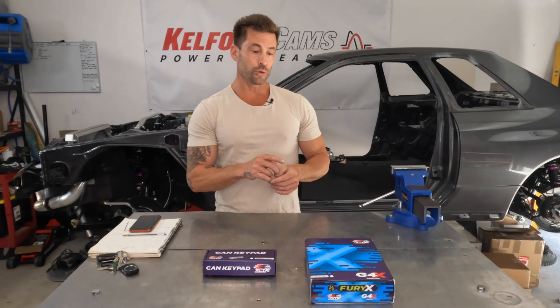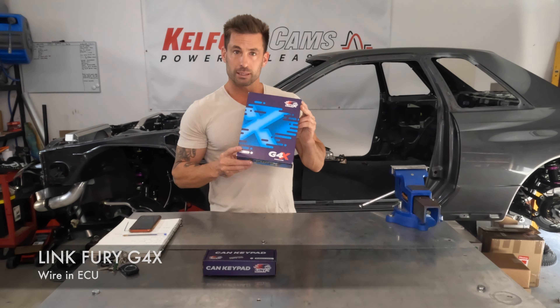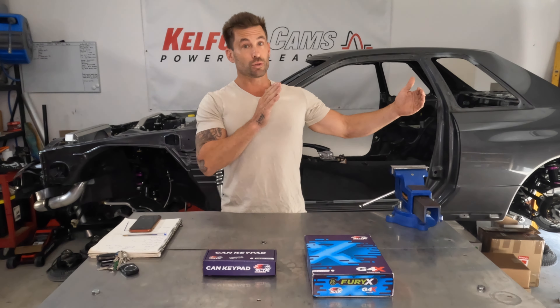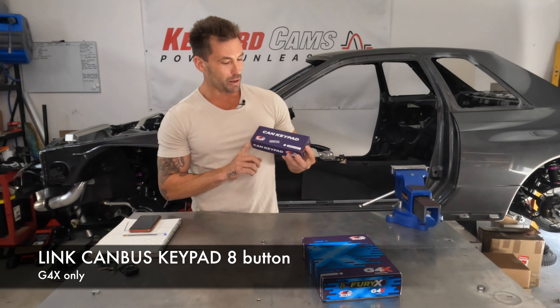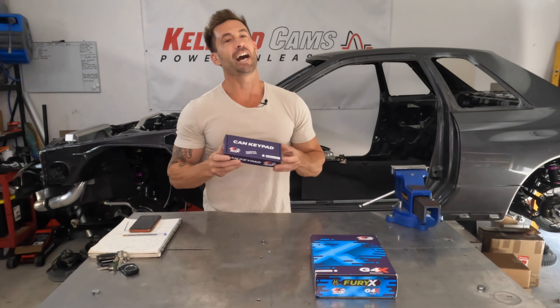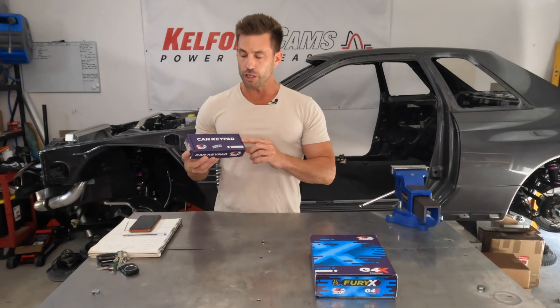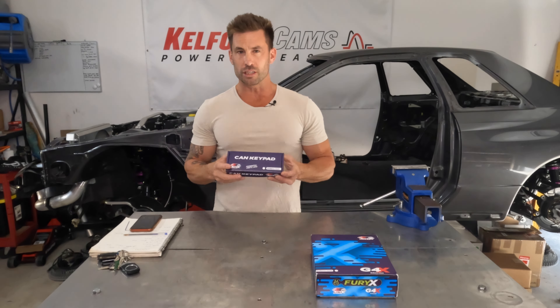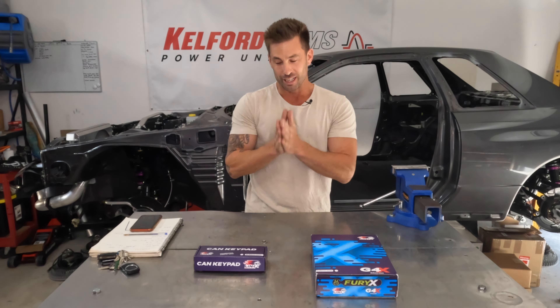In this video I'm going to do a quick review on two new Link products that were sent to me from New Zealand - Link ECU. One of them is the new Link Fury G4X, which has probably been out for about a year or so, maybe a year and a half. I had the Fury G4 Plus before. And then I've also got their new CAN keypad, which was just recently released, so I'm super excited to review this, get it installed, and show all the cool features. I really couldn't find any detailed information about the Link CAN keypads - just a review on them, what they look like, how they function. There's a little bit of information but quite hard to find, so hopefully you find this useful.